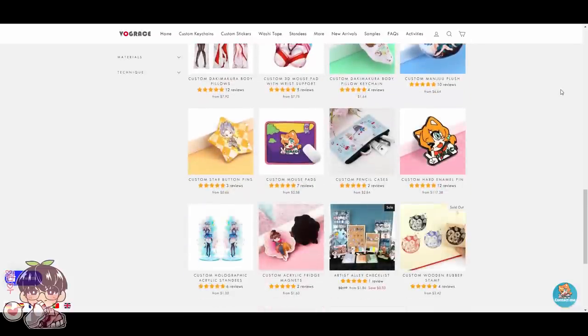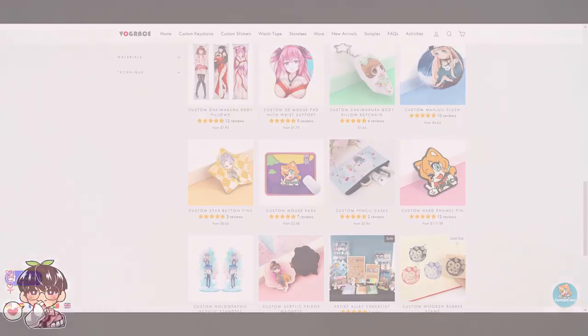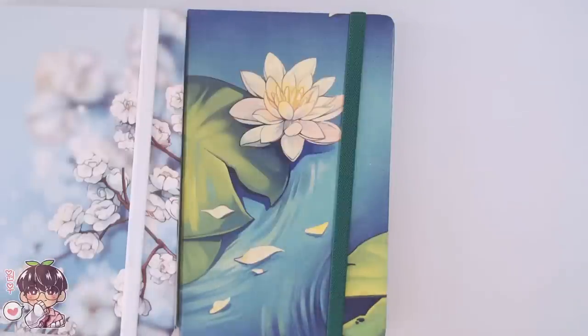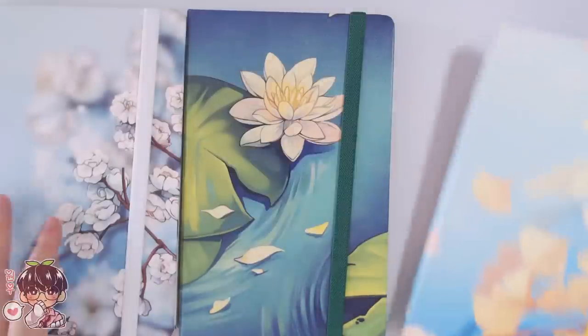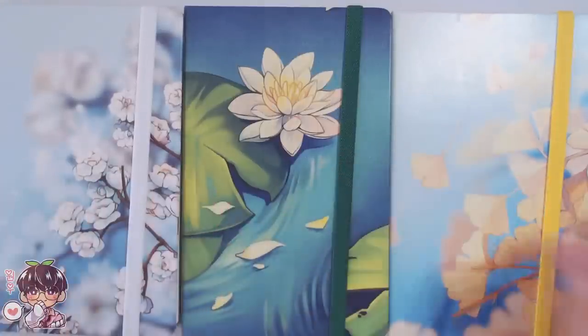If you want to check out their range of products I highly recommend it — I'll leave the link in the description along with any codes. So let's get into the products. I usually make notebooks, and I have three designs this time that I'm going to be having on my store.